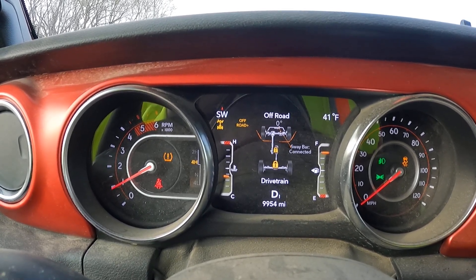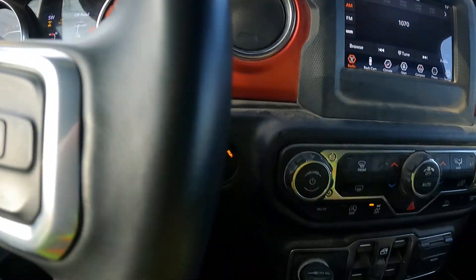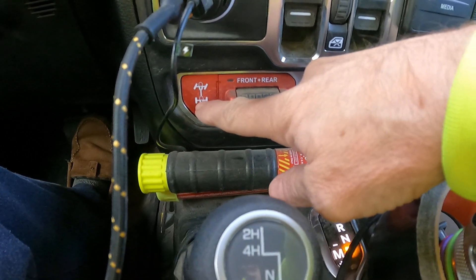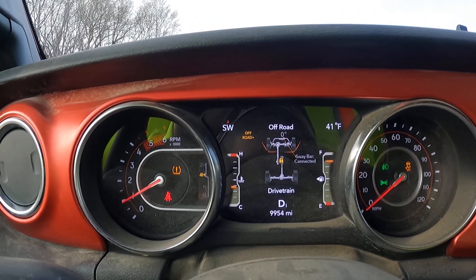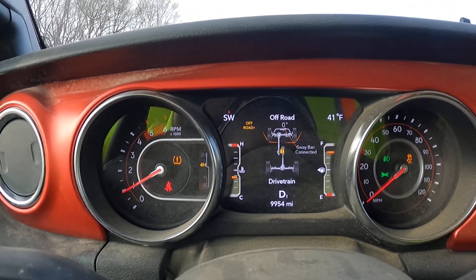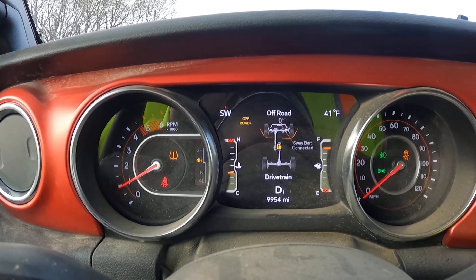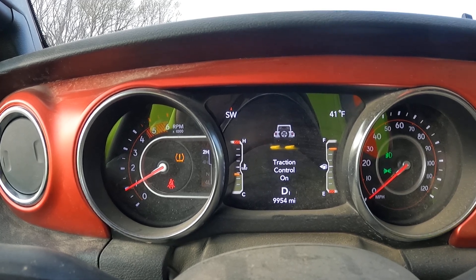And then to undo, all we need to do is come down and hit the Off-Button for the locker. Rear axle was unlocked. And then take it from 4-High back into 2-High, and we're back to normal.